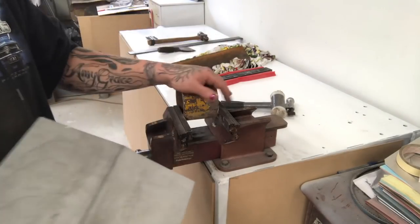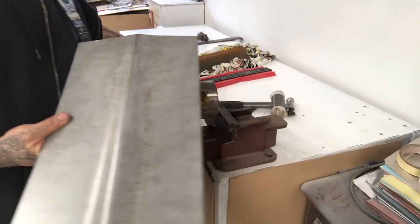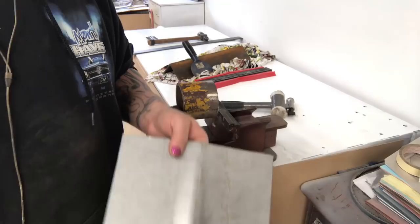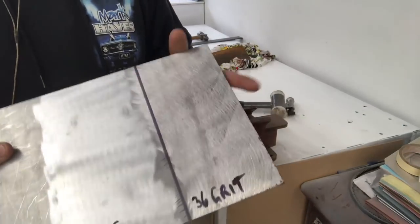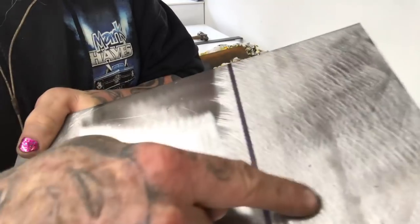I'll get a bit of scrap metal and show you how to do a more clean fold using the angle iron and the bolster. I've just got a bit of scrap I found in the pile. I can see on the back of it that I actually did this a few months ago to send to a guy through Facebook - he wanted to see the difference. That's the clean and strip metal finish, and that's the 36-grit sanding disc metal finish. There is a coarseness difference there.